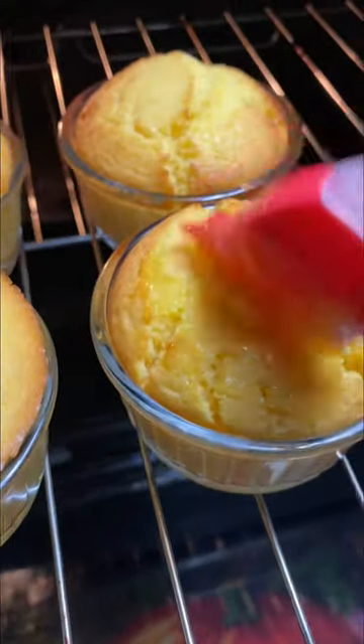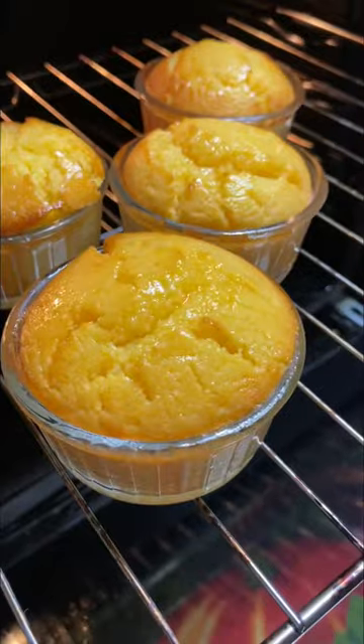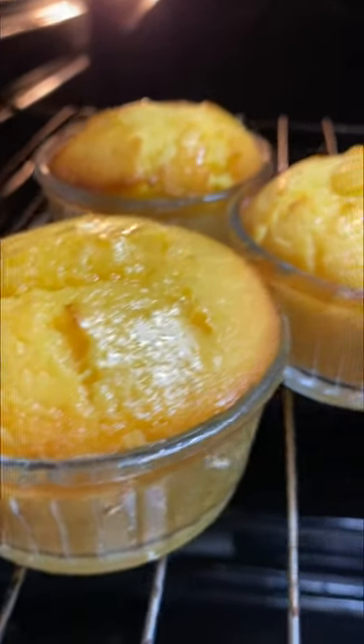I did brush the top with some melted honey and butter, and oh my goodness this was so good. Thanks for watching!